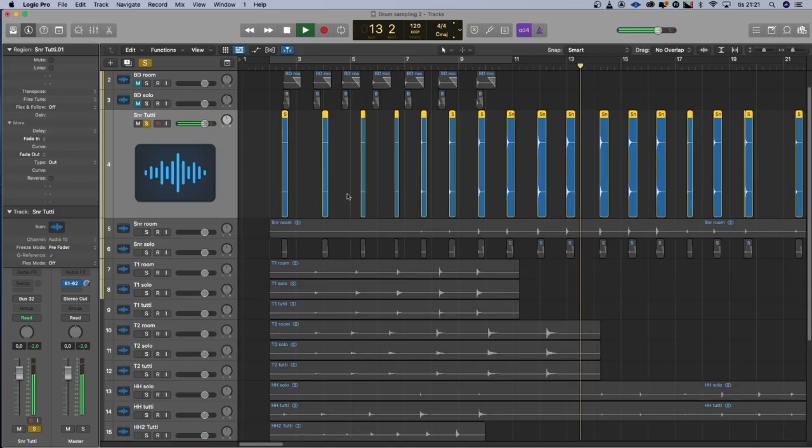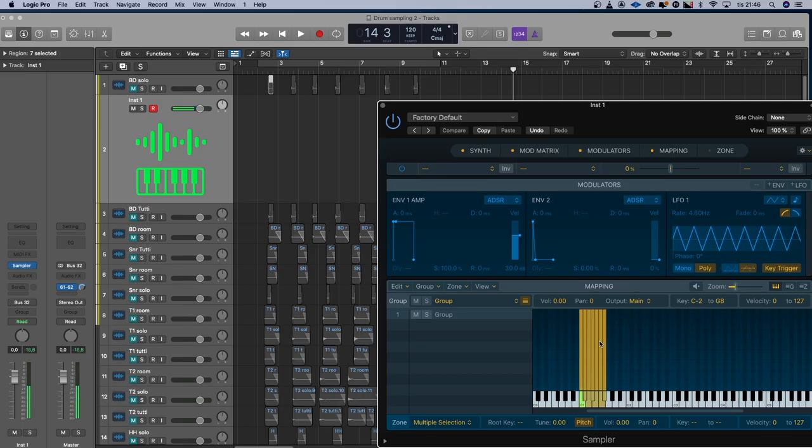Then I took my bounces into another project in Logic, cut them up, and dragged them into my sampler. And then I can just try to play on my keyboard and see if I have some samples. So I made a few sampler instruments: bass drum and snare drum close, bass drum and snare drum tutti, and also the room mics for bass drum and snare, which I can use for triggering if I have other drums. I can use the room mics to trigger the room of the close mics from another drum set if I need it. I did the toms close and tutti, hi-hats close and tutti, cymbals close and tutti.